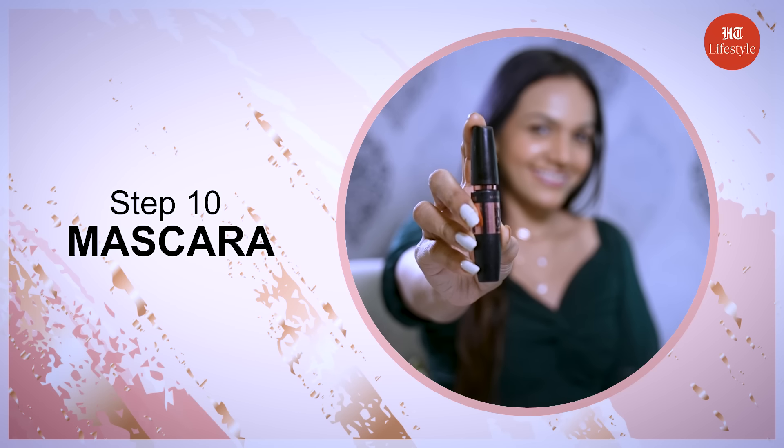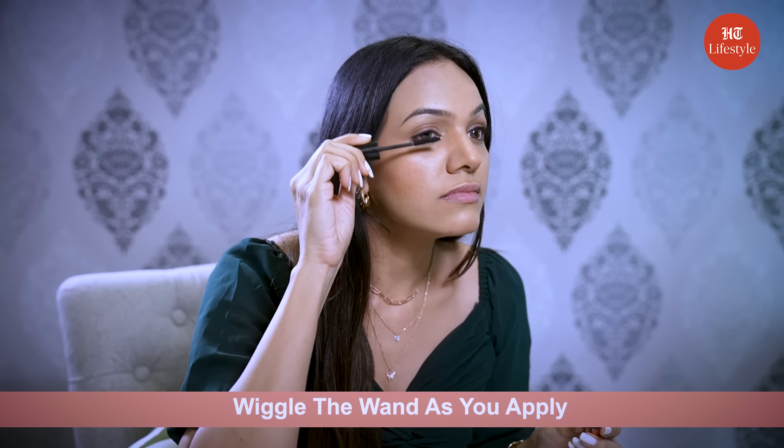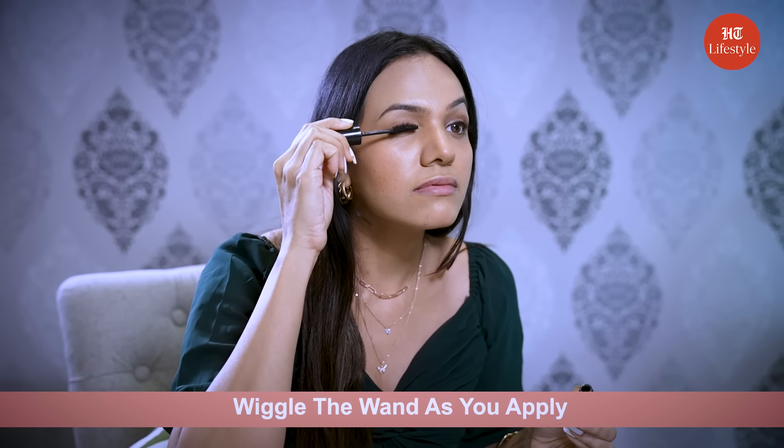Step 10 is mascara. Start by applying the mascara from the middle of your lashes. Wiggle the wand as you apply, making sure you coat each hair from base to tip. Now repeat on the other side.